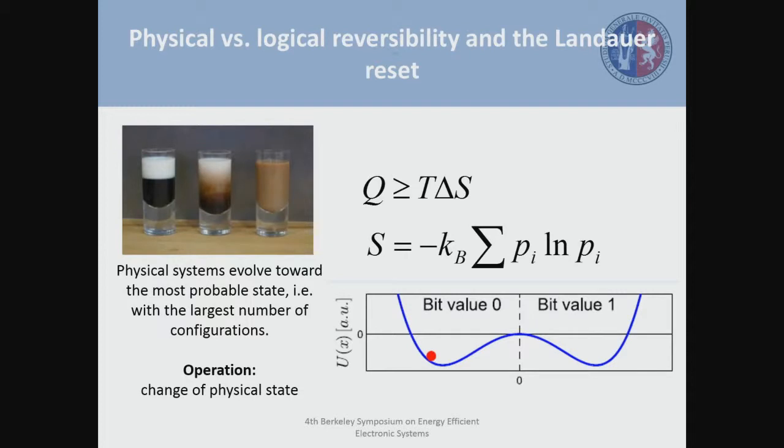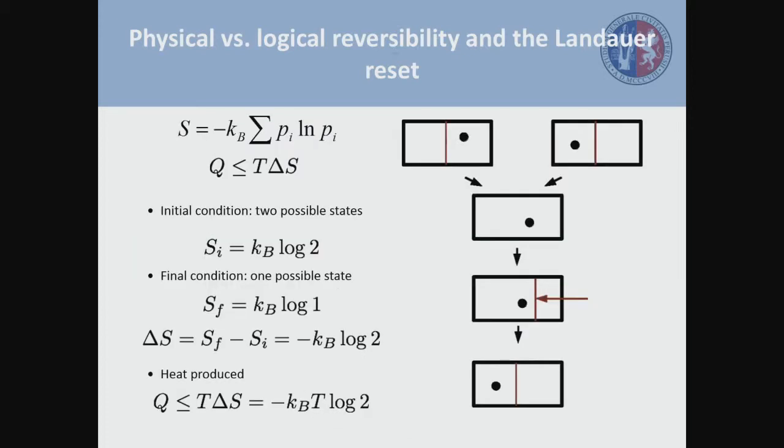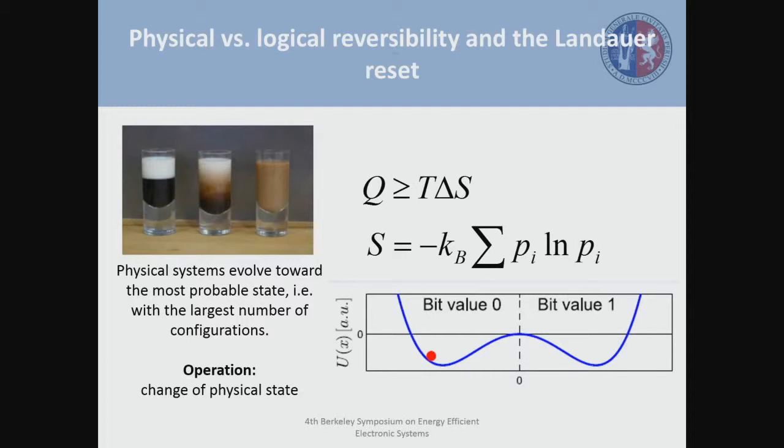Why do we care about energy dissipation? We all know that this is one of the main drawbacks we are facing nowadays in order to fabricate and to obtain the new generation of computers with more speed and less power. We know that heat is related with entropy. This is a nice picture to show what entropy does to physical systems — we have here a glass with coffee and milk, and physical systems evolve toward the most probable state.